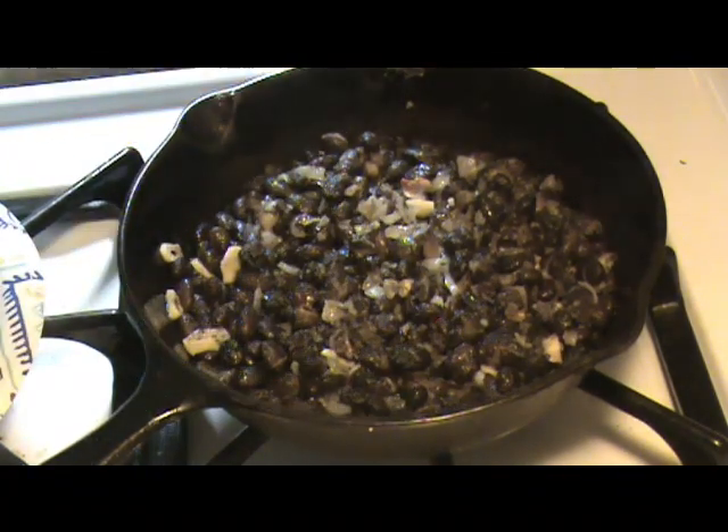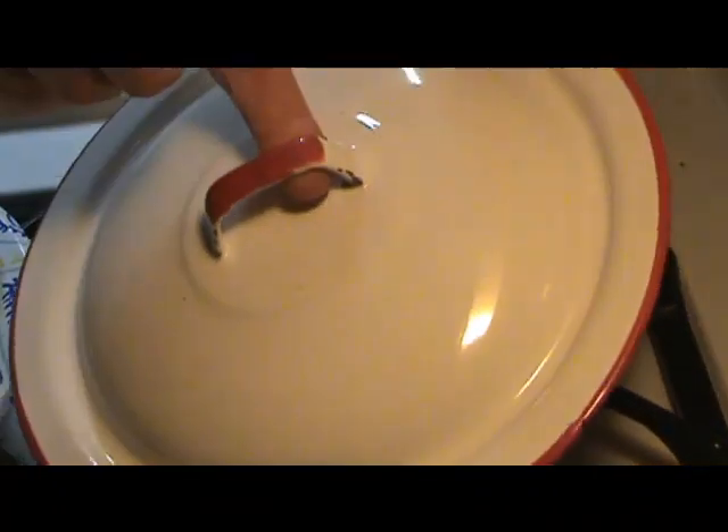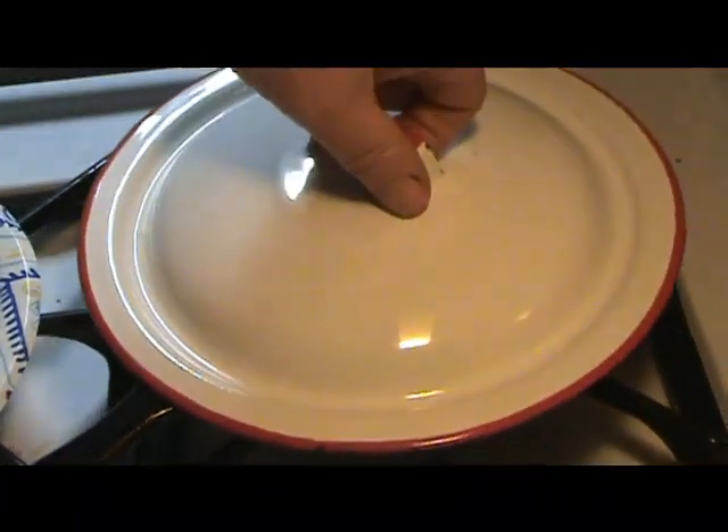I saved this cover from a pan I could no longer use — an enamel pan. It happens to fit perfectly on my 8-inch skillet.